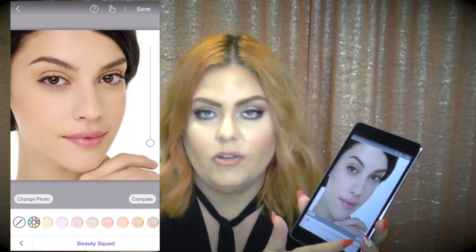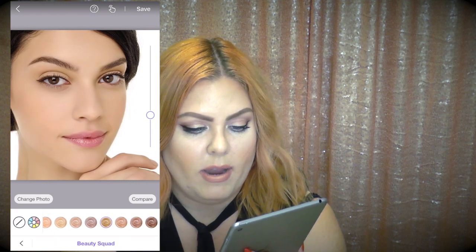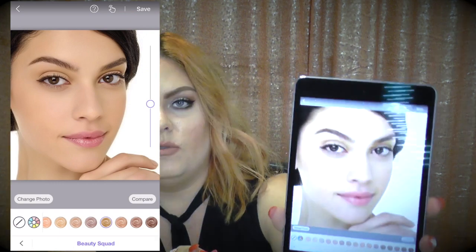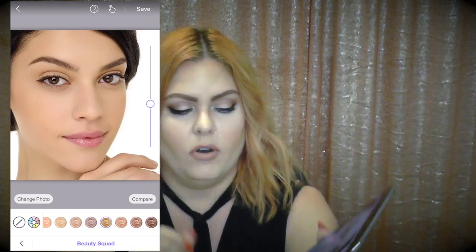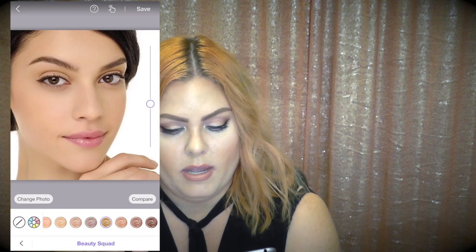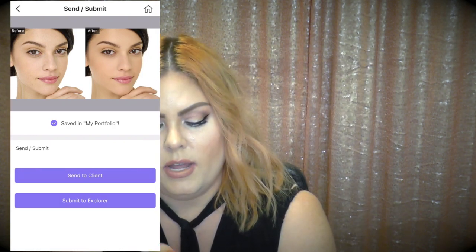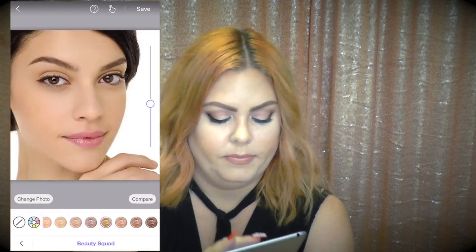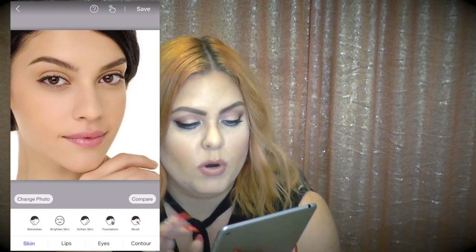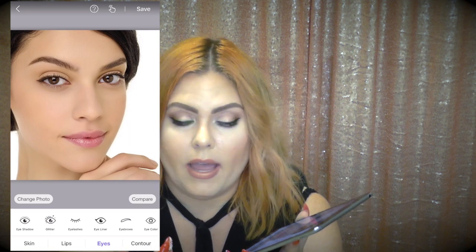Brianna mentioned she's getting a spray tan for her wedding, so I'll hit the foundation button, which brings up all the foundation shades. I'll scroll to find a semi-tan looking color and move the intensity bar up to make it darker — this is probably what a spray tan would look like on her. Hit save and it shows a before-and-after of her skin so you can clearly see the tan.